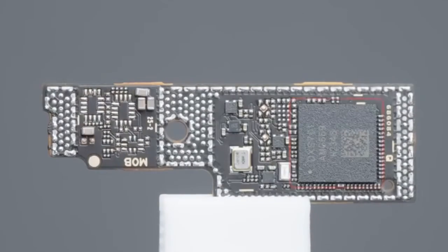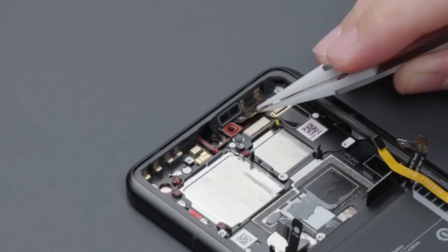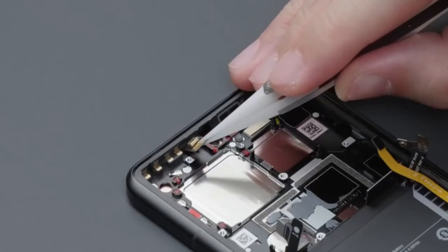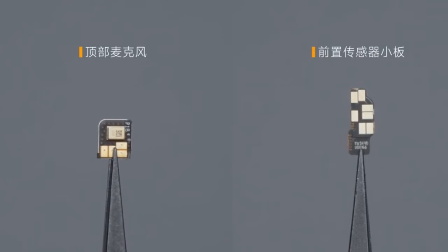Take out the front sensor panel and the top microphone — both are modular designs, connected with the main board through contacts, which is convenient for later maintenance. The device is still equipped with front and rear ambient light sensors, so the perception of ambient light will be even better.